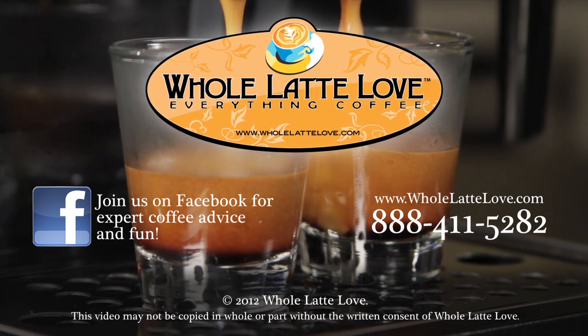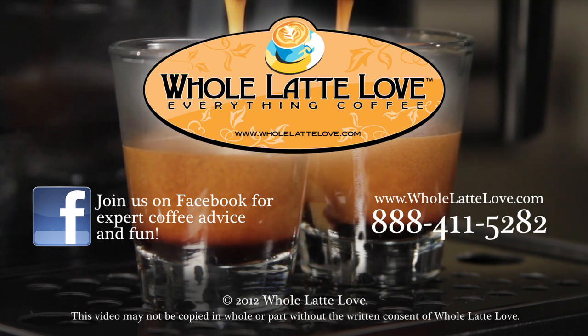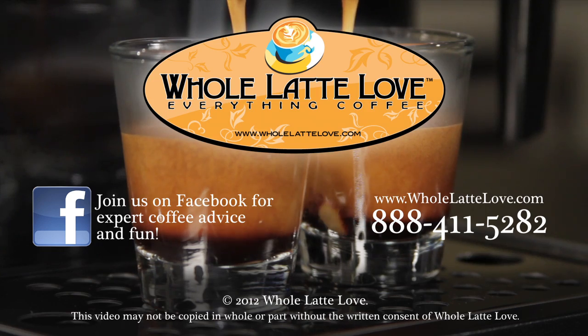Whole Latte Love is your source for expert coffee information with more than 200 videos including how-to's, recipes, machine comparisons, maintenance, and more. Join us on Facebook for more expert advice and coffee fun.